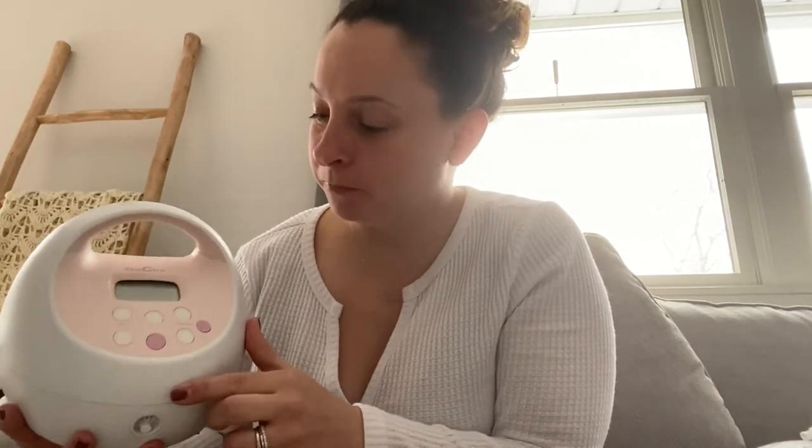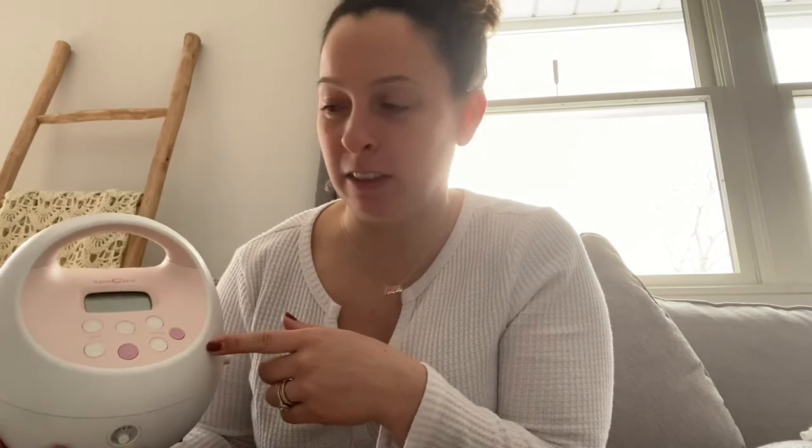Here's pumping with Kristin. Here is your Spectra pump. I'm going to go through all the settings with you that the lactation consultant went through with me. This is the light, which I always use because it's kind of hard to see the screen sometimes, and here is your power button.